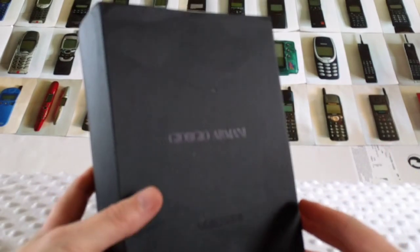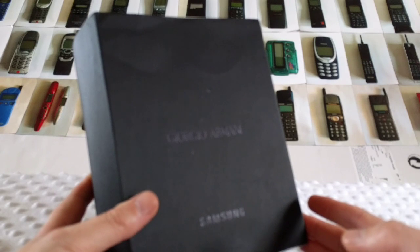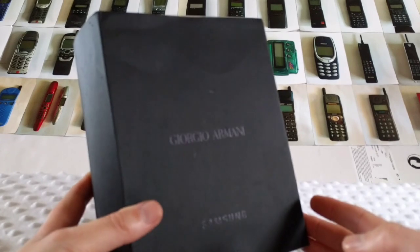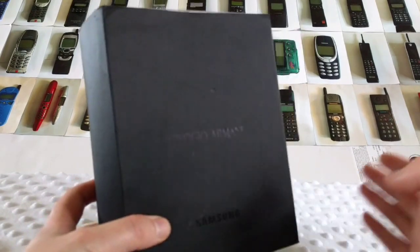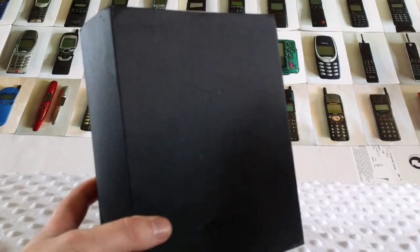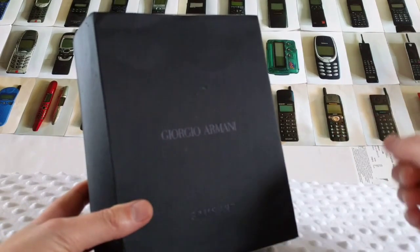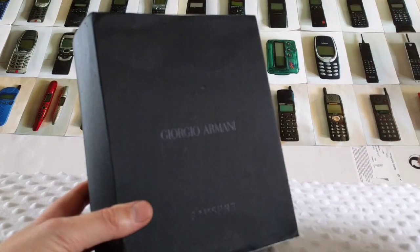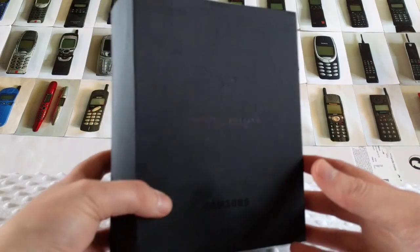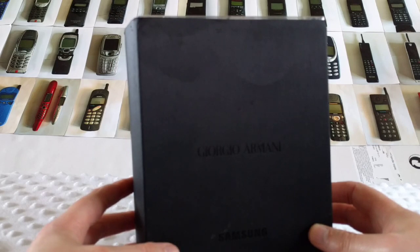I actually got this from a car boot sale. I had this one, an NEC — a big large phone I showed on the channel a couple of videos ago — and an old Nokia, also a large one with the aerial. I paid 20 quid for them, or 15, I'm not too sure, but I think it was 20.